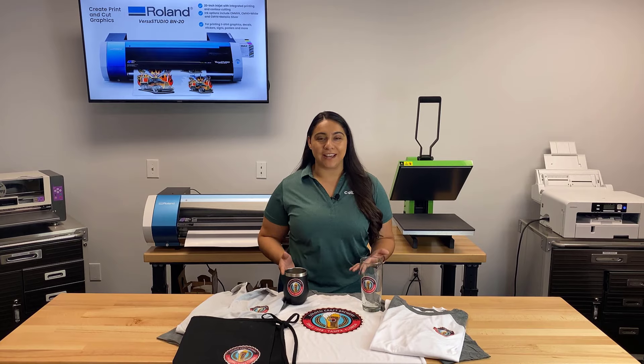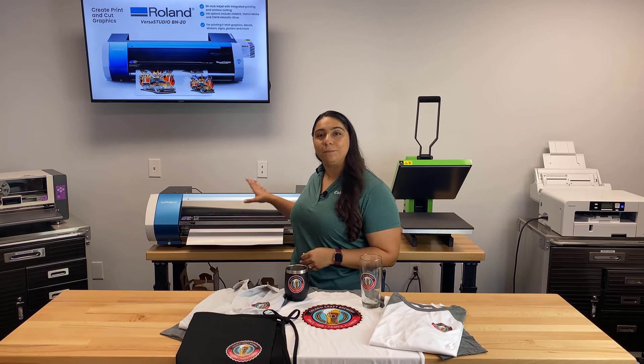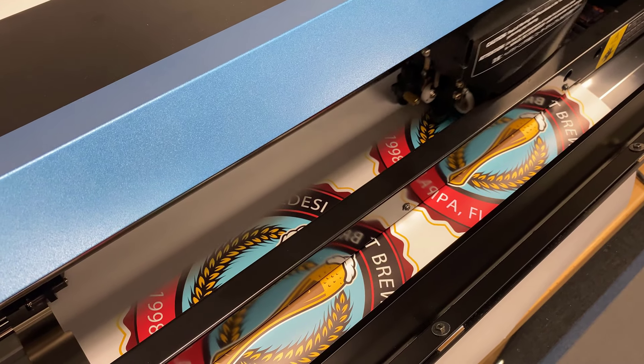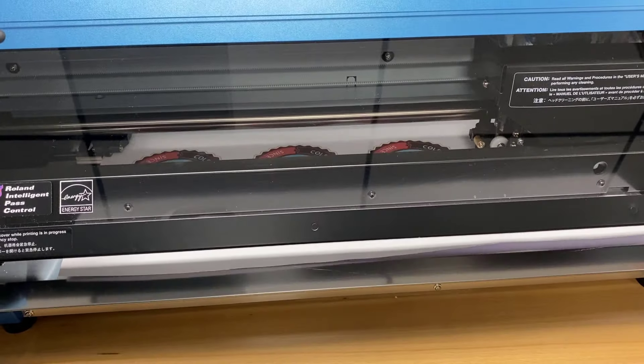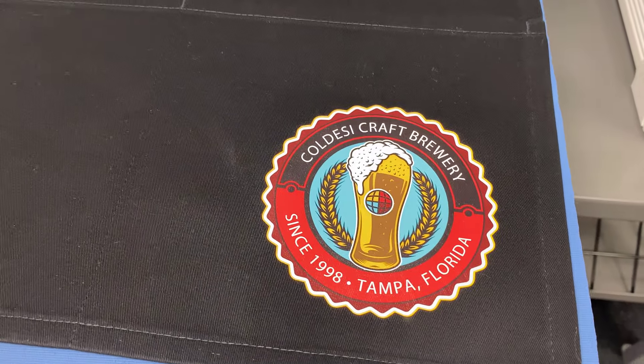Hey everyone, it's Hannah here at Coldesi and today we're going to be making a variety of really fun products with the Roland BN20. The Roland BN20 is a print and cut system, so what that means is it's going to print your full color graphic and then it's going to cut around it — so it means posters and much more.